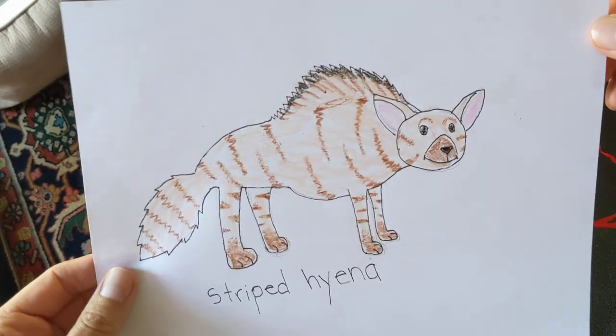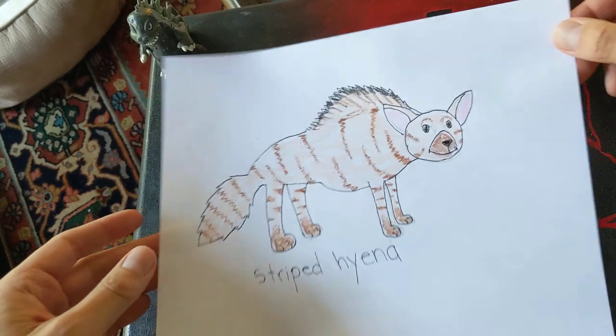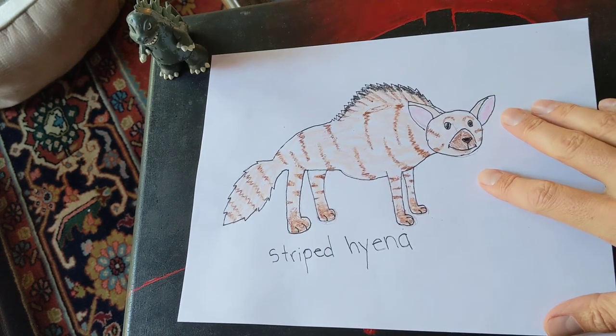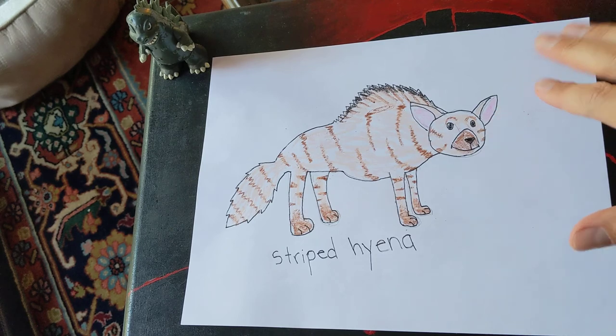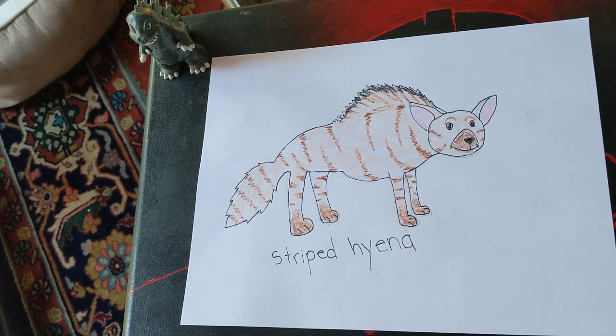Wow, that looks very nice. Tomorrow we're going to continue the safari. I'm not too sure what animal we're going to do, but I know we're going to have a wonderful time doing it. Have a wonderful day. Bye-bye.